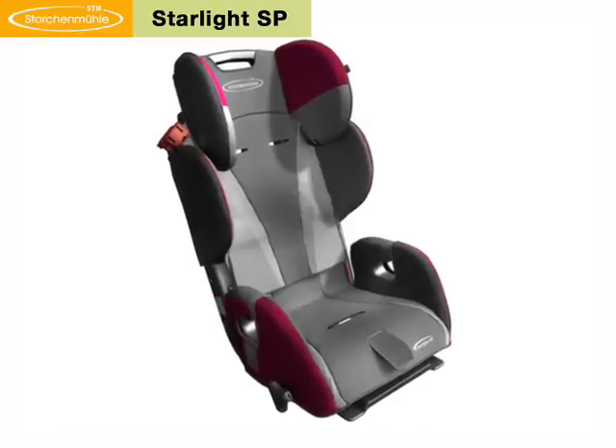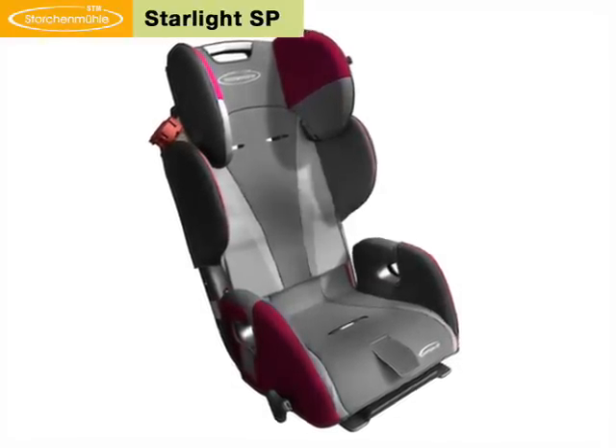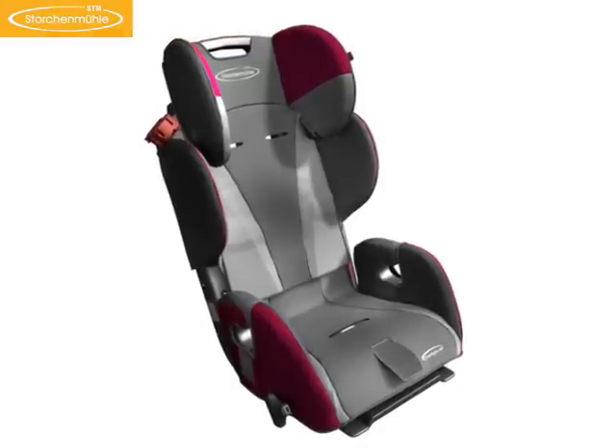Storchenmühle Starlight SP. Only the correctly installed child safety seat offers optimum protection for the little passenger. The mounting of the Storchenmühle Starlight SP with a three-point safety belt is very simple.